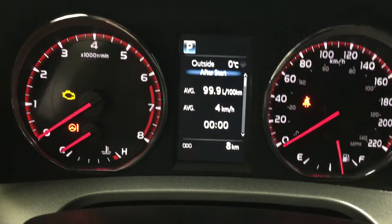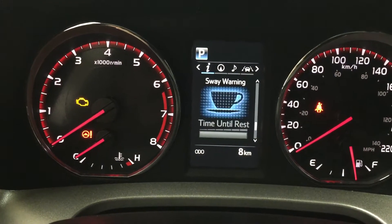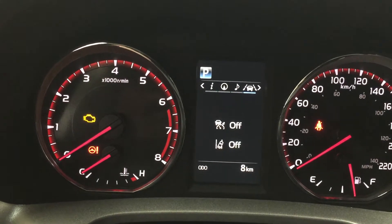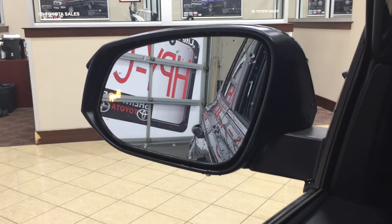Taking a look at the screen, you have an exterior temperature gauge, as well as a distance to empty, eco indicator, all-wheel drive indicator, and a sway warning control. Scrolling through, you can also go through your navigation, audio, lane departure alert messages, and your settings for your lane departure alert pre-collision system. And then when you turn on your blind spot monitoring, it'll light up on the side of the mirrors there. You can also adjust additional settings in here as well.